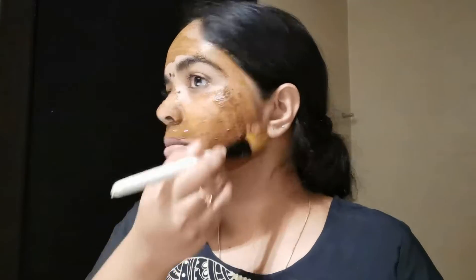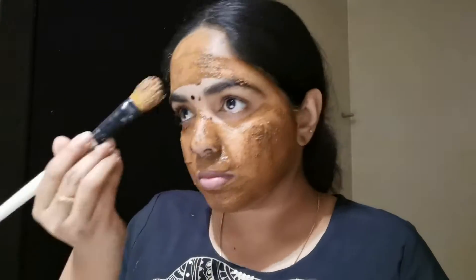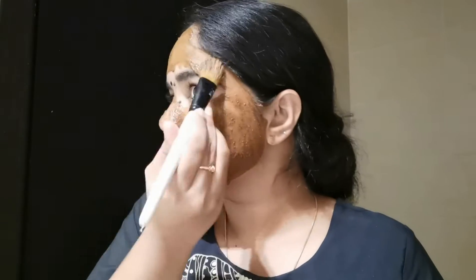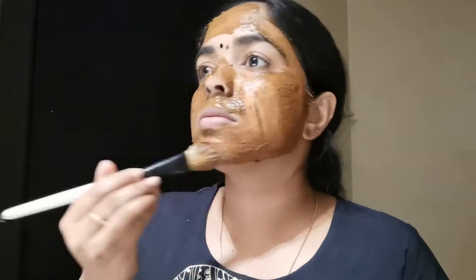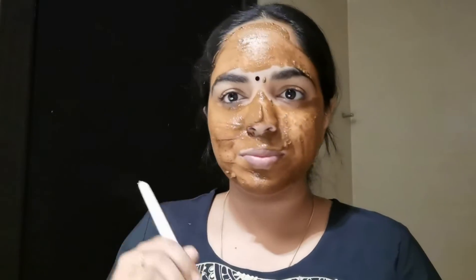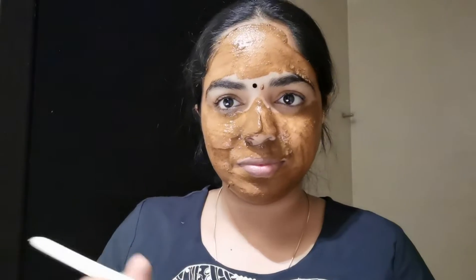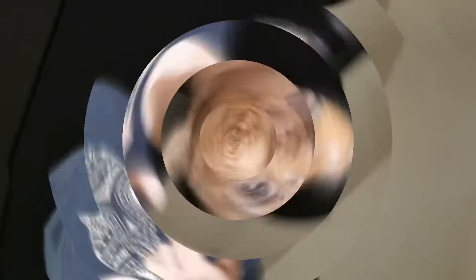I will apply it on the face. The skin will become soft and smooth. The skin will be lightened. The skin will help with pimples and hyperpigmentation. Also, the skin will help with pH level balance.